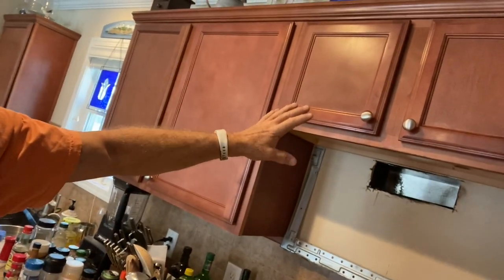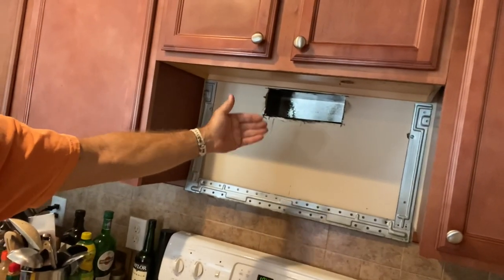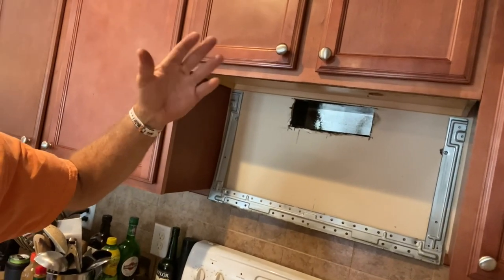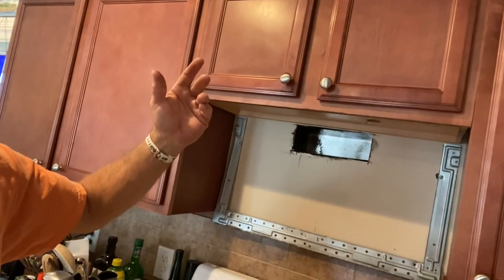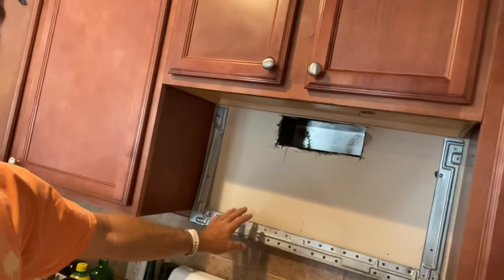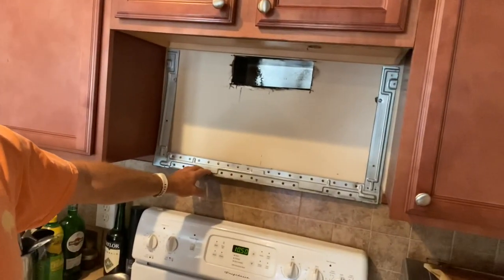When I bought this house, the people that lived here had such a setup — the microwave just recirculating. The idea is it goes through a carbon filter and you're not supposed to get all that stuff in your house, but I don't like that. That just seems counterintuitive to vent it inside the house.